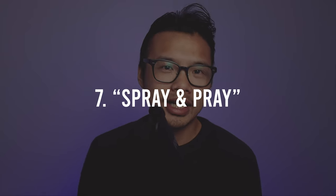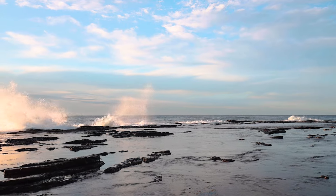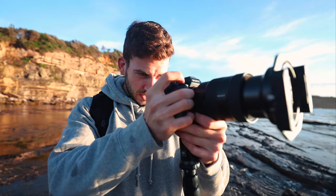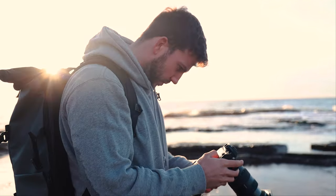Number seven: Spray and pray. Every wave is different, and you never know what kind of flow shots will be crashing against the rocks. Every shot you take will have a different formation. The best thing to do is to shoot as much as possible and then look through it afterwards to find the best possible flow. Personally, I like flow shots that have a dramatic look to them, where there's a huge amount of water rushing and crashing against the rocks.